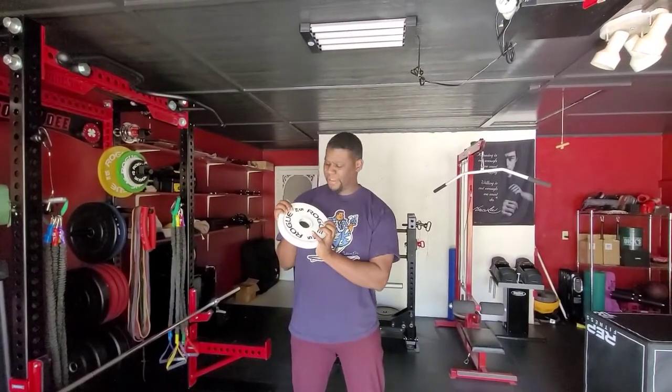I got my five kilogram plate. I know we're in America and we don't use kilograms, but that's about 11 pounds. What we're gonna do is hold it at our chest.